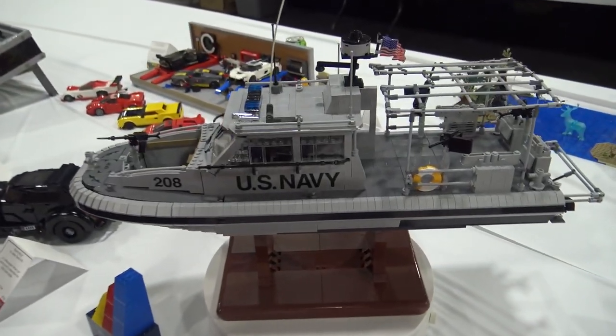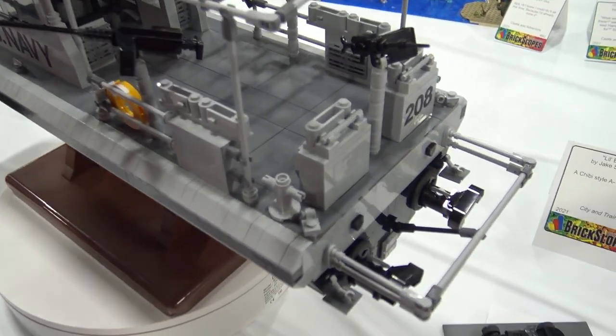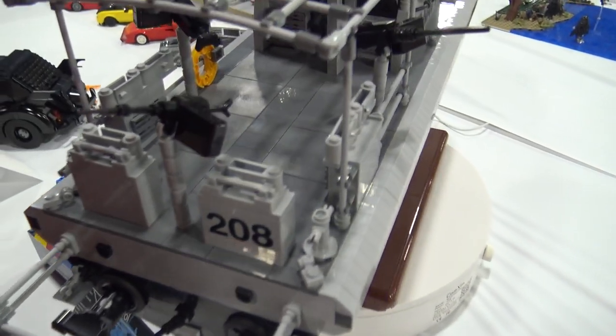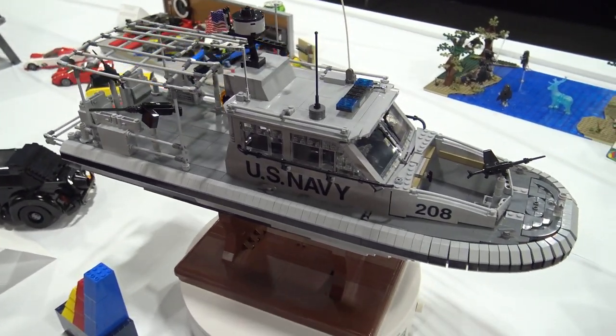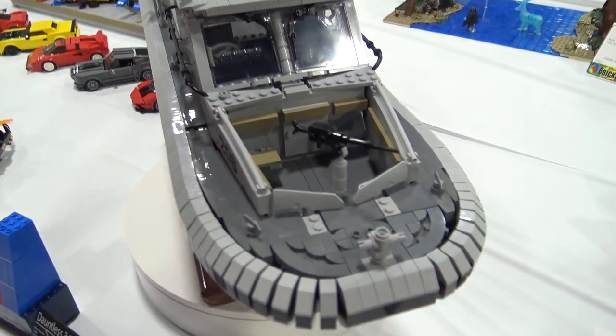I'm Jake Satovich, and this is my 34-foot Dauntless Patrol boat. The original one was a commissioned build for a friend of mine, Eddie Garrett, who hit me up on Messenger to build it. They had a retiring Commodore that was in charge of all the units that runs this boat. So this is a recreation of the one that I built for that.